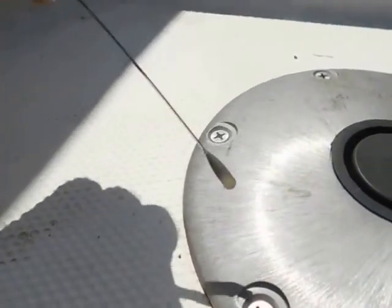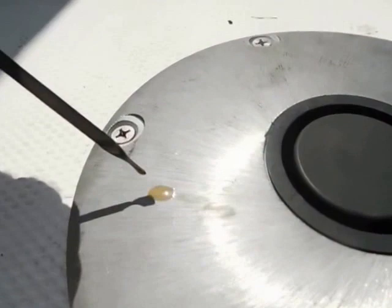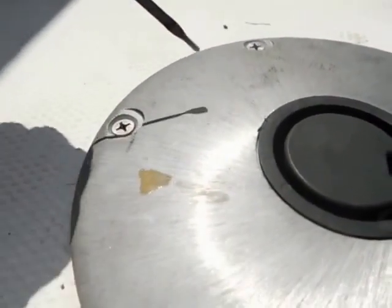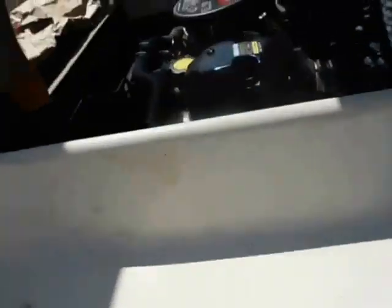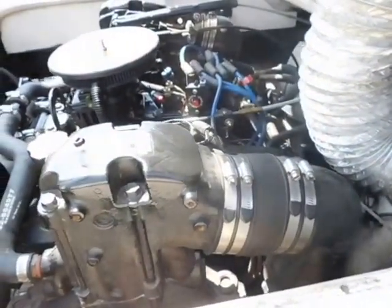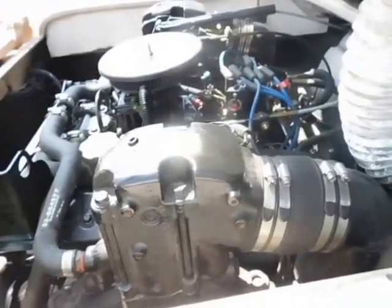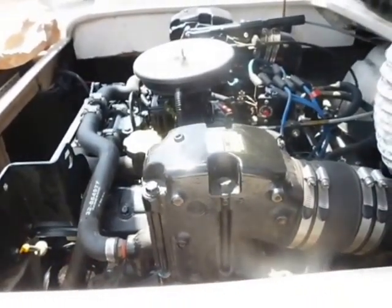You can see it doesn't look like chocolate milk anymore — just a little moisture in it, but it needs to be run some. I'd say it needs to go to the lake and get run. The cracked manifold has been fixed. Let's do it.